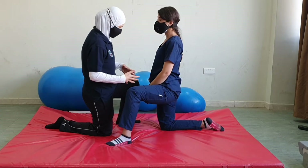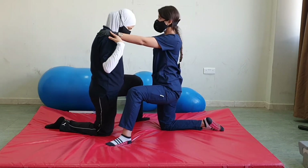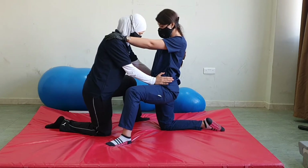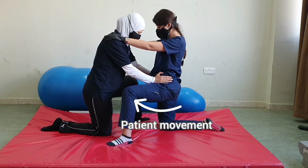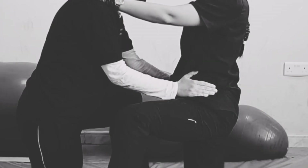Now let's do the next stabilization, and I will do it with two hand placements. Let's start with the pelvis. Don't let me twist you — this hand is moving backward, this hand moving forward. Don't let me twist your pelvis. Good job, keep breathing. Now let's switch direction, don't let me twist you. Keep breathing, another time, switch.